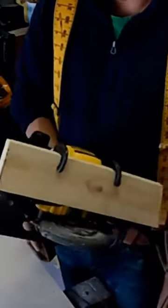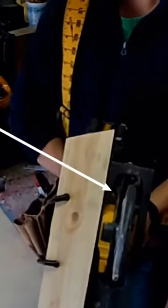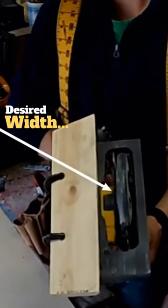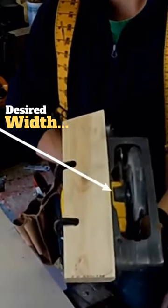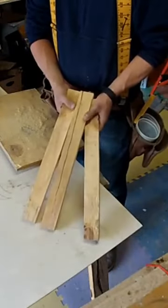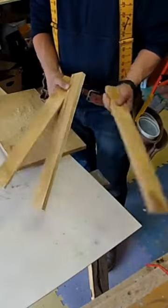What you need is two C-clamps and a block of wood that's relatively straight. If you clamp it on here, what you have is an improvised fence that you can use to rip up a bunch of stock. Perfect? No. But does it work? Yes.